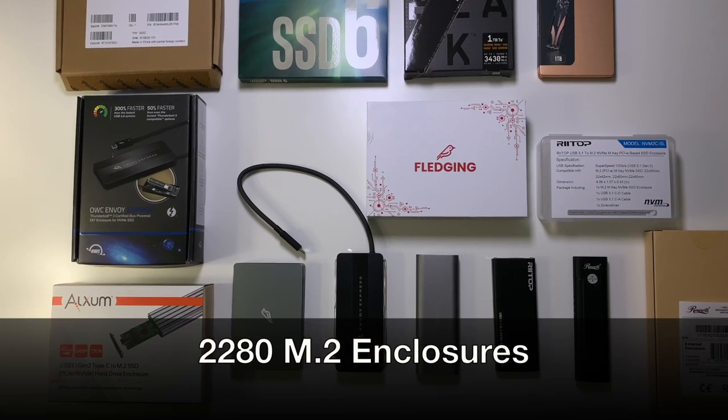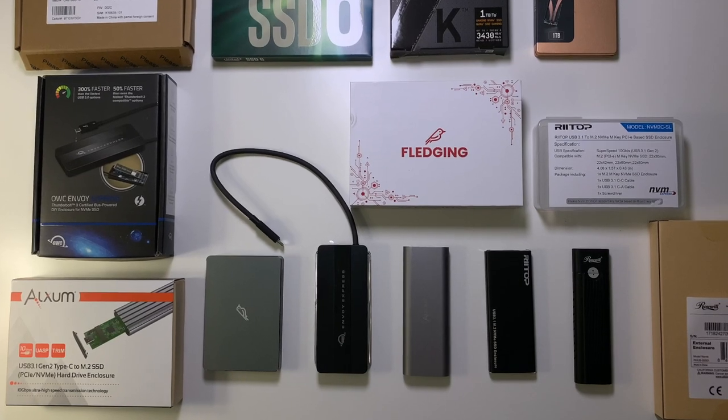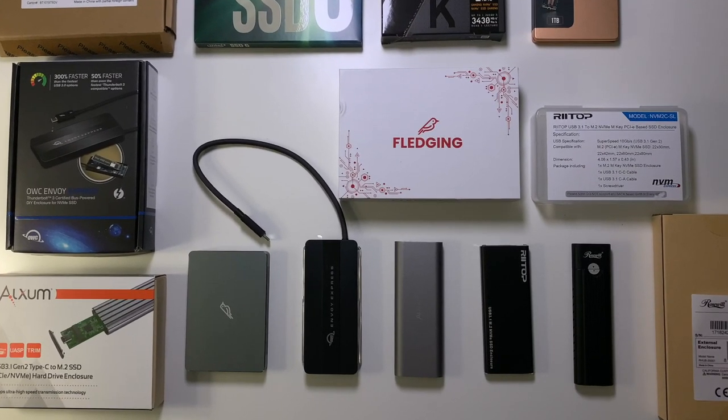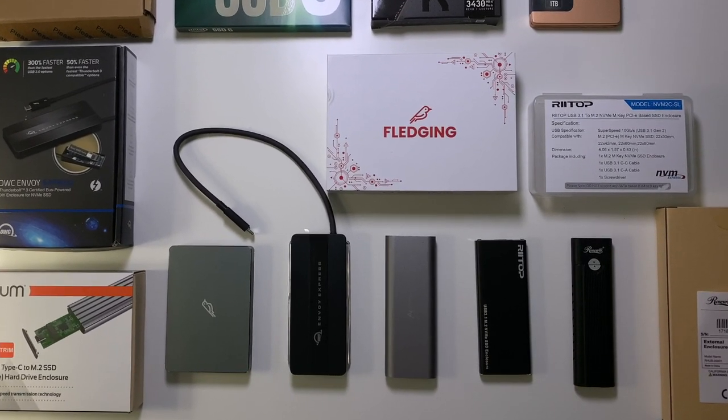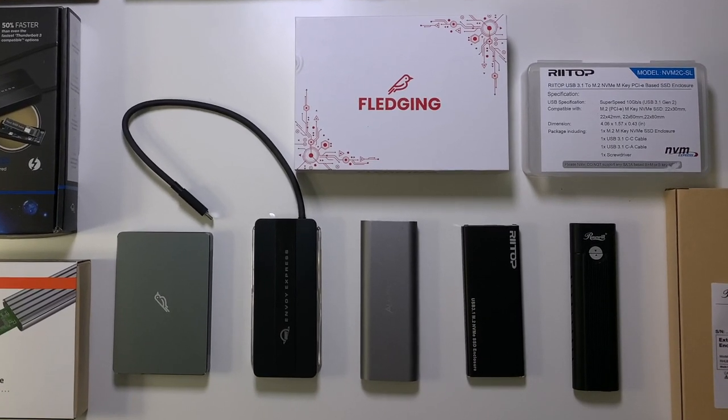Hello, today we are going to explore the different methods I have purchased to be able to use my SSD M.2 drives externally through Thunderbolt 3 and through USB.